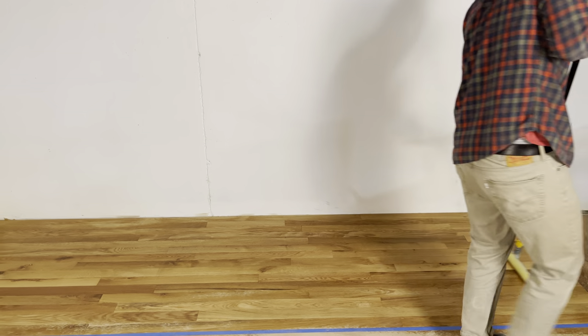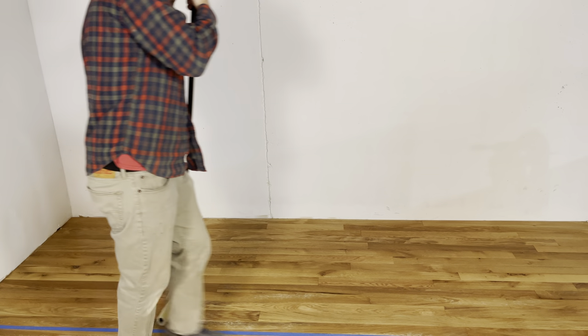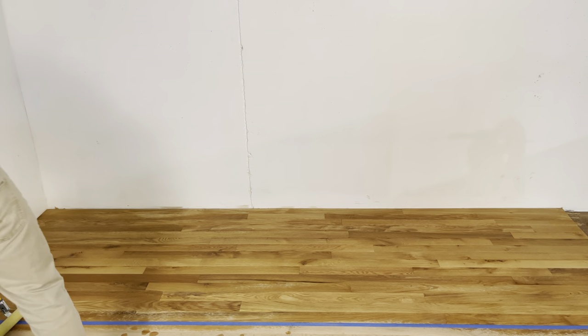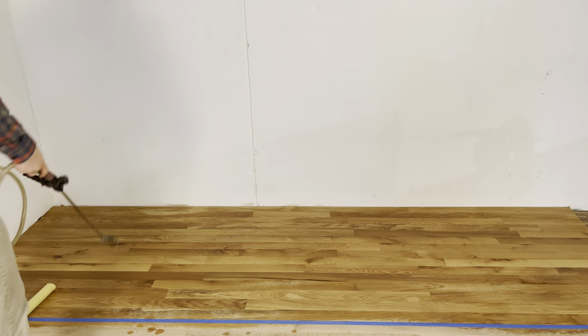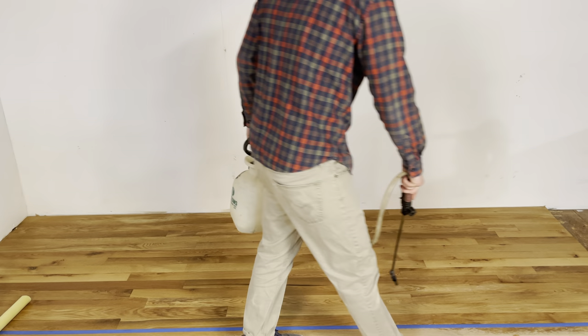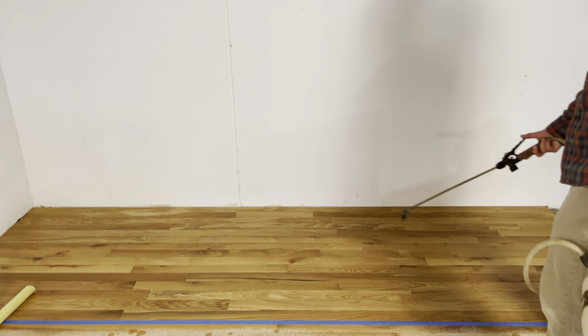You don't want any dry spots because it will look different. I left a little dry spot right here. If you go over it with your t-bar and it doesn't get all wet, you need to make sure to get it again. The t-bar is just there to make sure that you don't have any major puddles, so you just go over it one more time. As long as you don't douse the wood with puddles you're going to be fine.